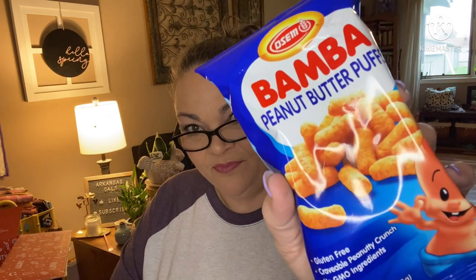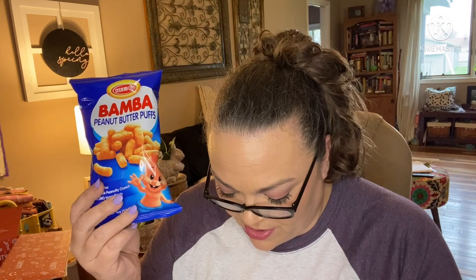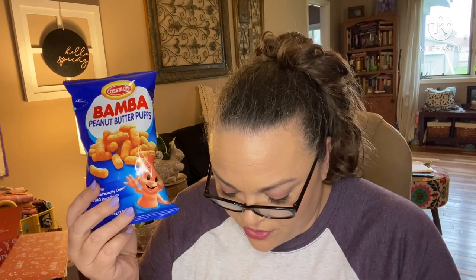All right, what you would have gotten in the original — Bamba Peanut Butter Puffs. I'm not going to open these; I've had something very similar in the past. It's just like cheese puffs but peanut buttery — they're good. This is from Israel. This treat features a crunchy texture and a flavorful peanut taste — soft yet crispy, savory yet sweet. Yeah, they're good, I can tell you that.